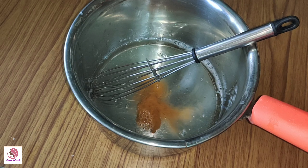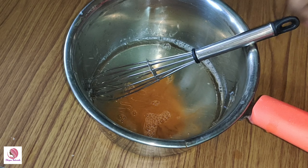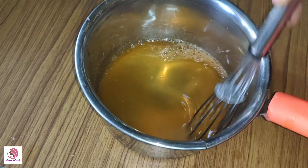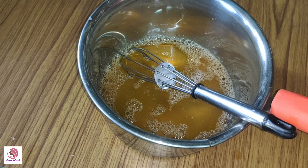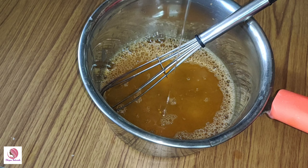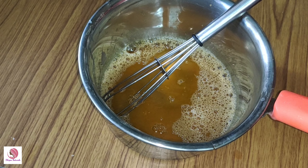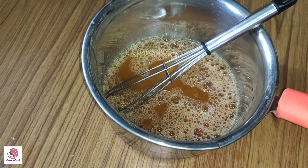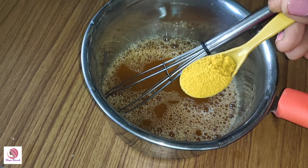Add 1 to 2 spoons of carrot juice and mix it well. If you don't keep mixing, you need to keep cooking. Continue to melt and mix everything together well.